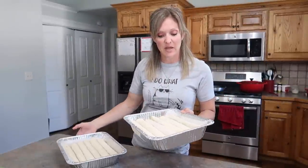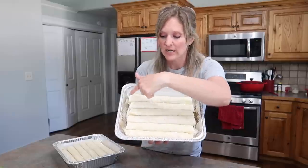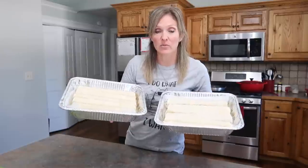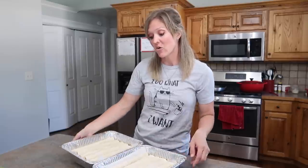I ended up with two pans of chicken taquitos at six each, using the huge tortillas. These are really, really large - a whole lasagna noodle would fit the length of them. I'm going to wrap these tight with saran wrap, maybe some wax paper and foil, put the instructions on top, and stick them in the freezer. If you do nothing else from this video except make these taquitos, it would be worth watching.